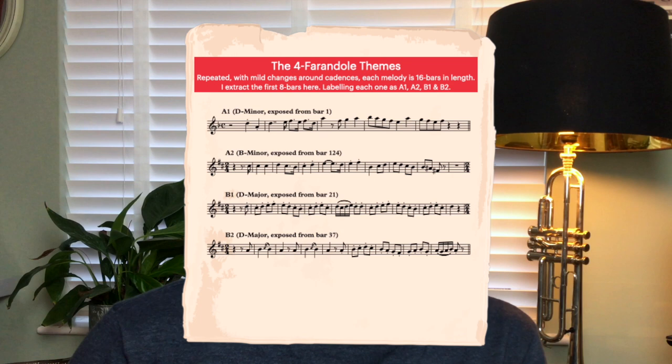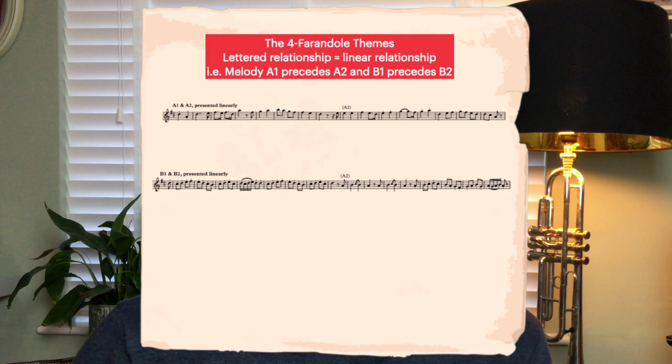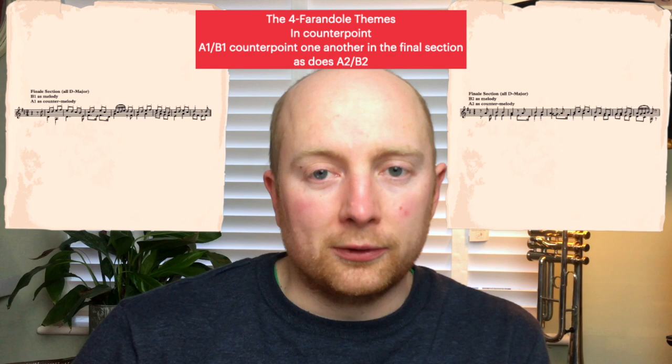Melodically, the work presents four 16-bar melodies, each made up by two similar 8-bar sentences. Despite being juxtaposed in the final two-thirds of the work in a way that makes them seem unrelated, the opposite is quite true. Each one of the four melodies is related to two others — one linearly and one contrapuntally. To outline these relationships, I label the themes A1, A2, B1 and B2 in the structural overview. The letters signify linear relationship, and the number corresponds to contrapuntal relationships. So A1 precedes A2, and B1 sits above B2.